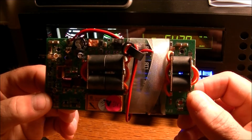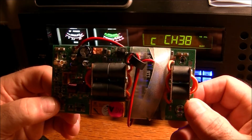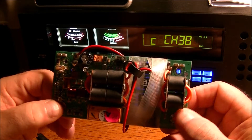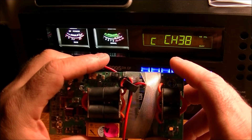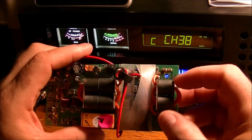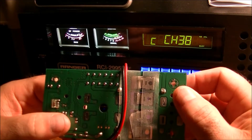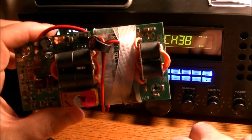My soldering iron and soldering station didn't seem like it had enough heat. I turned the heat up — I had it on around 300, 320, went up to 350, 375 Celsius. It seemed to me like the solder on the MOSFETs was more like silver solder or something that needed much more heat than what my soldering iron was really capable of.